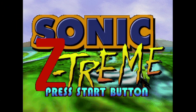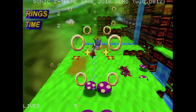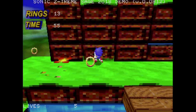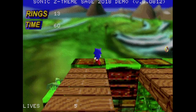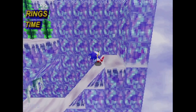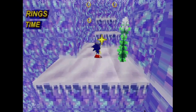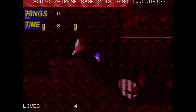Let's check out Sonic Z-Treme for the Saturn from XL2. The Sonic game that was supposed to be on the Saturn was called Sonic X-Treme, and this is Z-Treme — a PAL version is also available. This is built fresh from the ground up, only inspired by the Sega prototype. The Saturn doesn't get much homebrew love, so this is exciting. You control Sonic making your way around levels looking for the exit. You can jump and double jump, and press Y for a spin dash, though it's kind of janky.